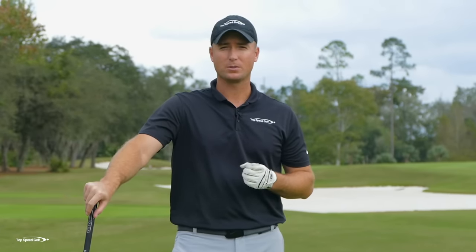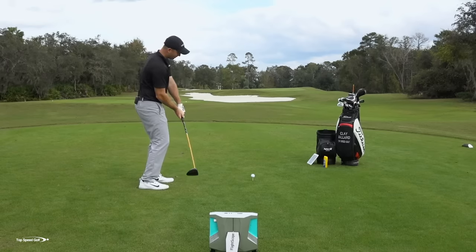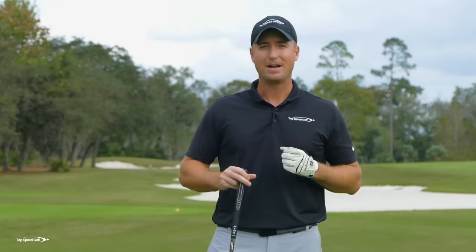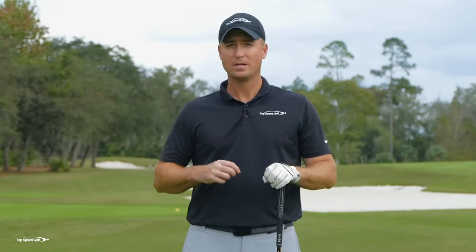Where most people focus to fix a slice is what the club is doing — we want the club to swing more out to the right, we want the club to turn on over. But the part we're missing is the part that controls the club, which is our body. I've got a great set of drills. We're going to talk about some tricks on how to set up your feet, your hips, your shoulders — things you may not have heard before that are going to make hitting that draw a lot easier.